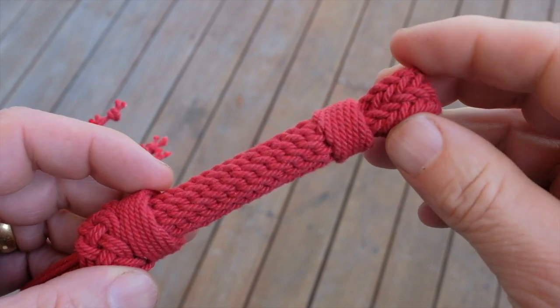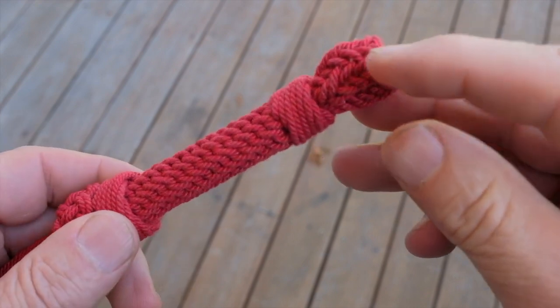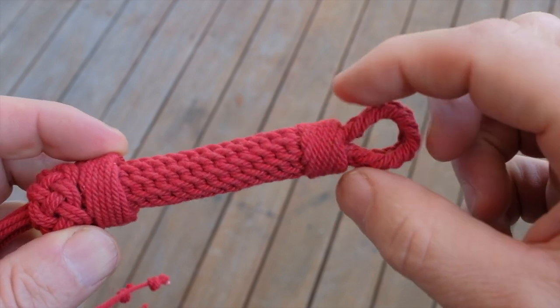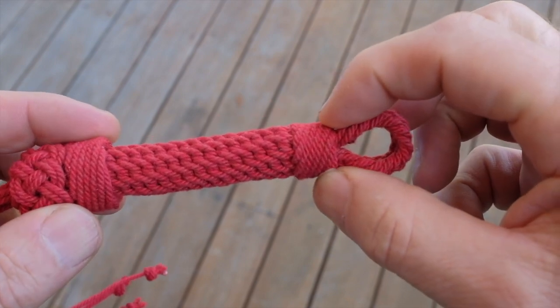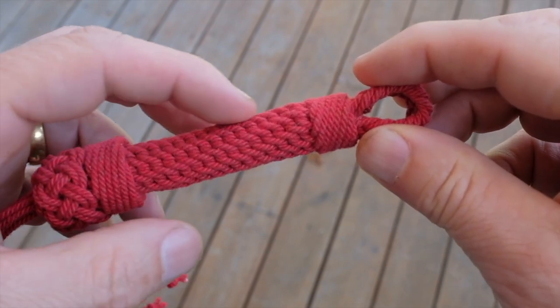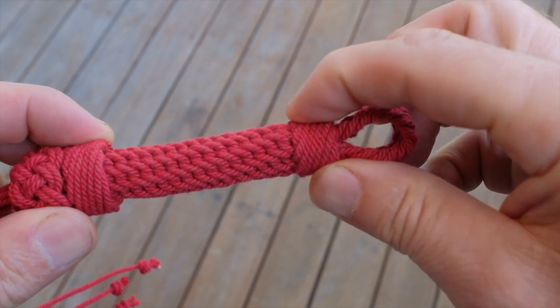The top here starts with some nine-strand plaiting, which is Ashley 2985. When it comes together it's 18 strands. I halve that and put half of them as a core, and then use the other half to make a nine-strand Matthew Walker around the top.